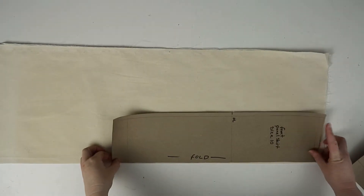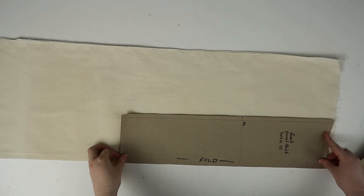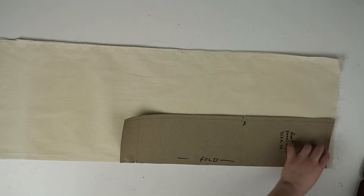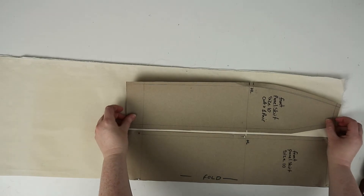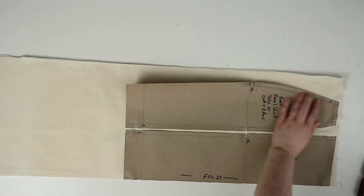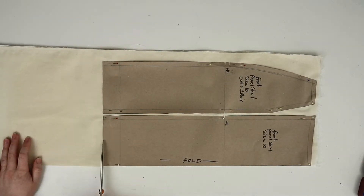Go ahead and iron out your fabric and then place it on the fold. We're going to start placing down the pattern pieces. The front pattern piece for the center front is going to be placed on the fold of your fabric, then use this as a guide to place your second pattern piece. Pin them in place, then cut them out and don't forget to nick in your notches.